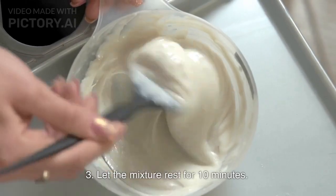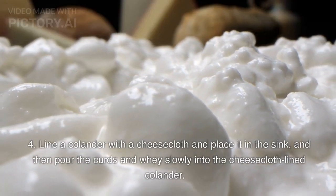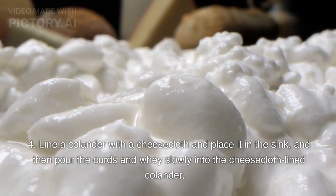Step 3: Let the mixture rest for 10 minutes. Step 4: Line a colander with a cheesecloth and place it in the sink, and then pour the curds and whey slowly into the cheesecloth-lined colander.